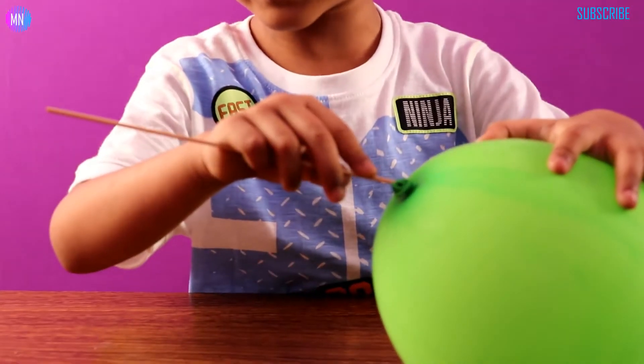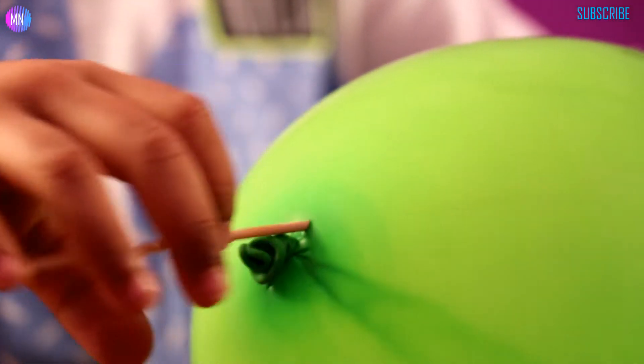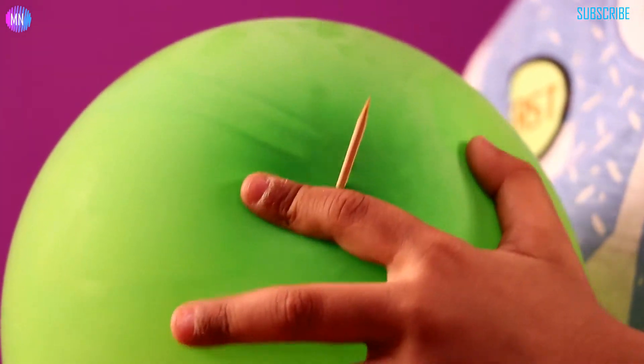When you carefully put it in — carefully. See, this is a thing. Right there, pull it up.